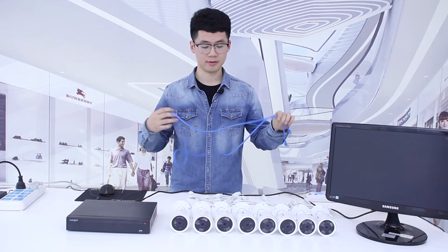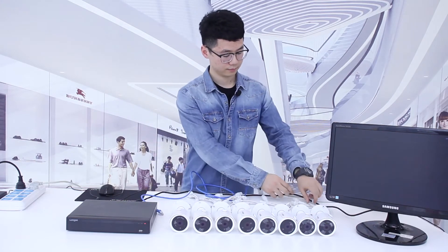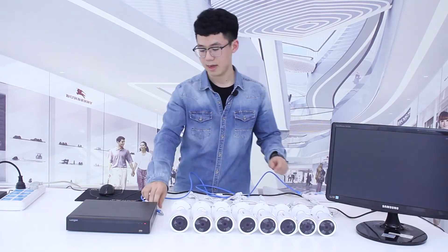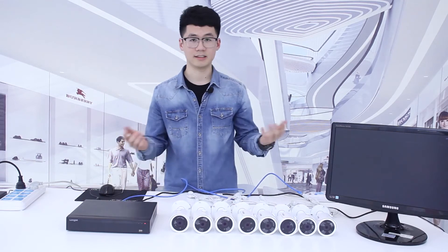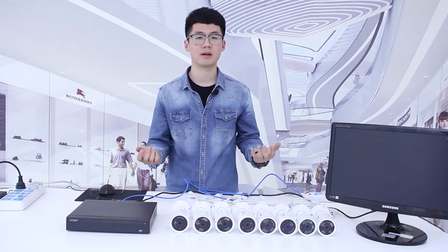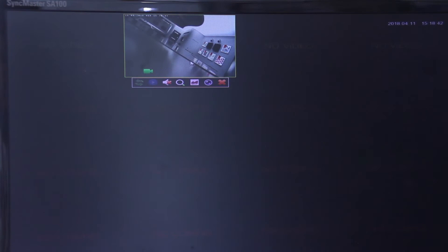so as to present the pictures on the screen. How to do it is super easy — connect the IP camera and the NVR, and that's it. For the next step, let's just wait for the picture to be presented on the screen. Now the picture has been presented on the screen.